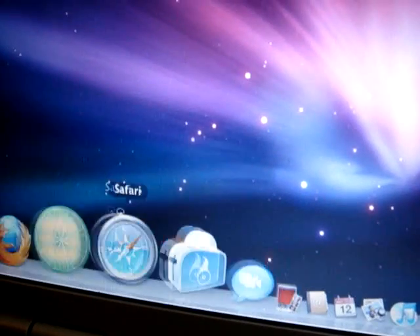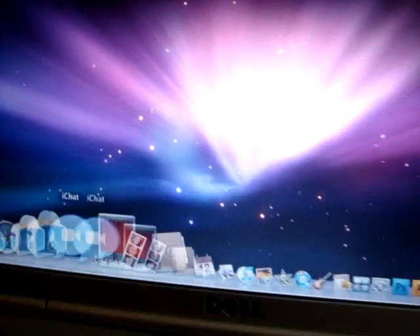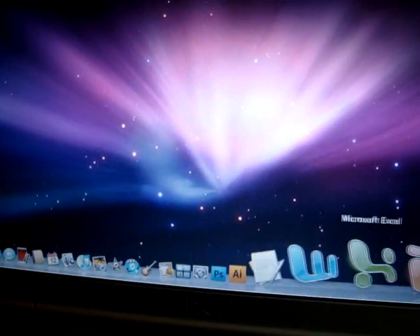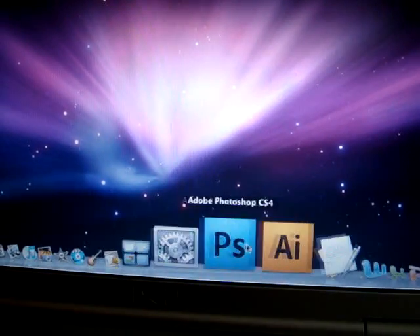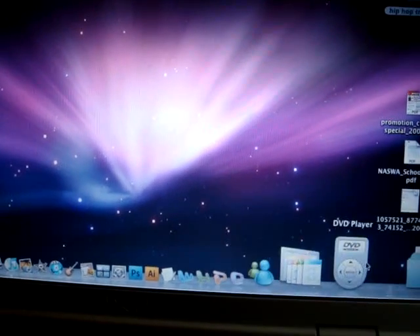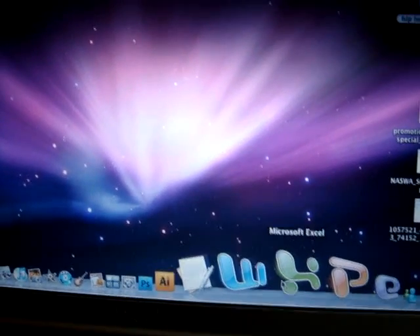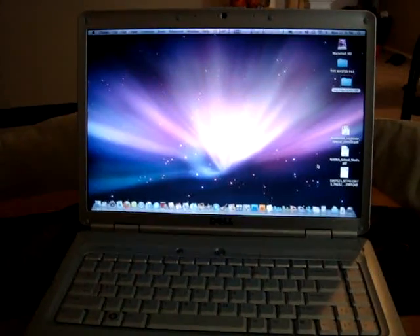The function of this thing really kicks major butt. It runs every program you could possibly imagine on any Intel base for a fraction of the price. I installed Microsoft Office and the latest CS4 for the shop — Illustrator — and it all runs pretty much seamless.